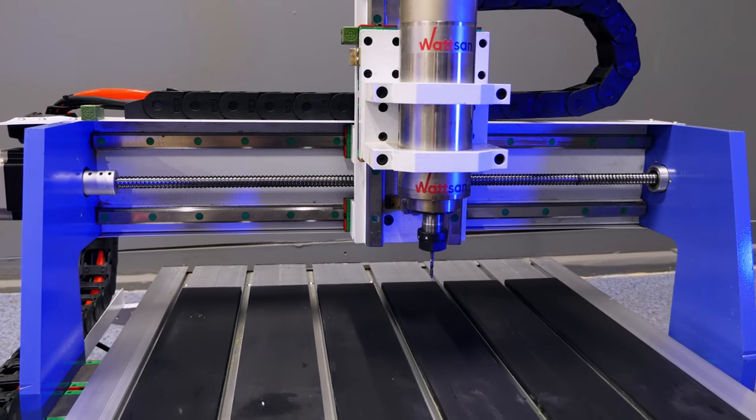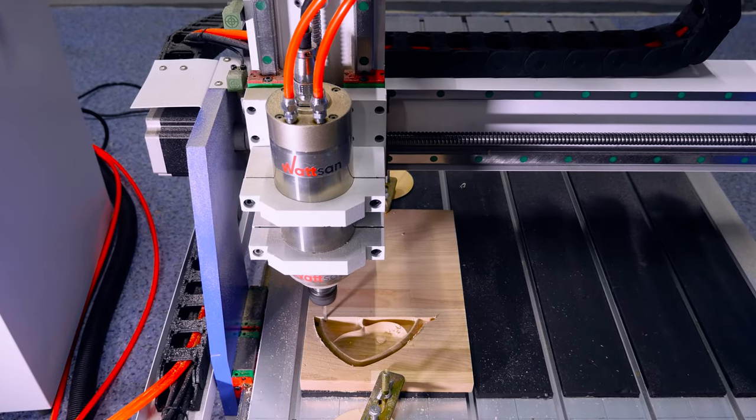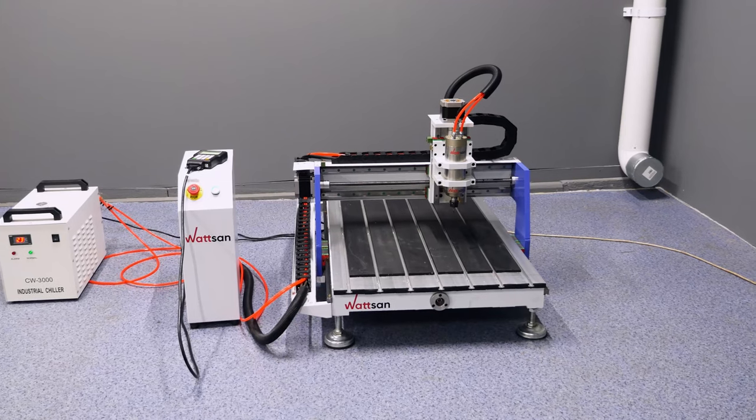In order to extend the service life of the frame construction, it is heat treated in a special furnace to relieve stress. As the machine is very heavy for its size, it lacks any structural flexibility. Thus, it can work for many years without further adjustments.